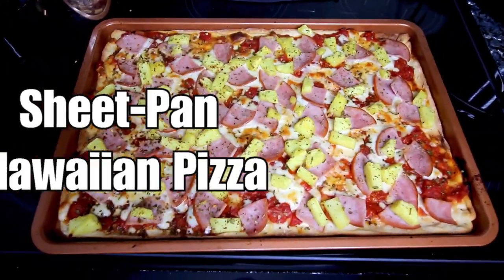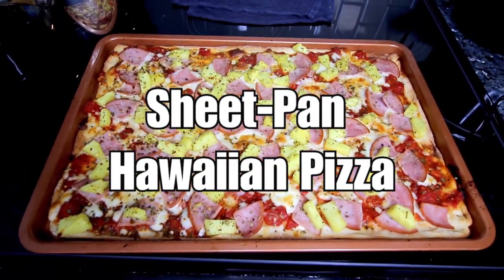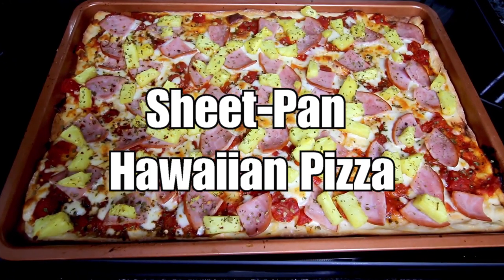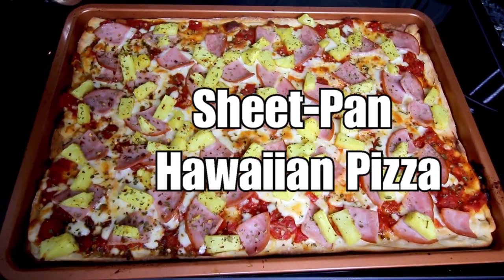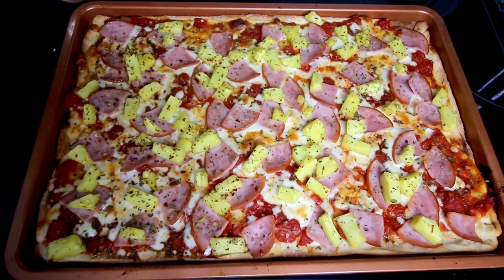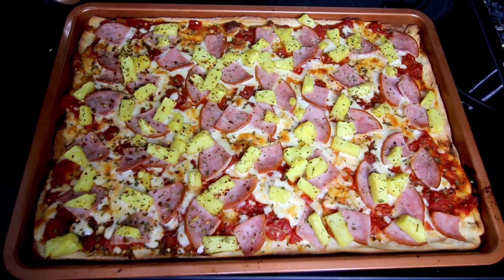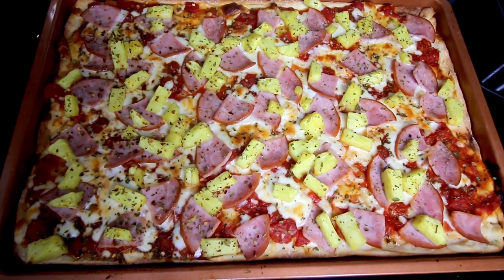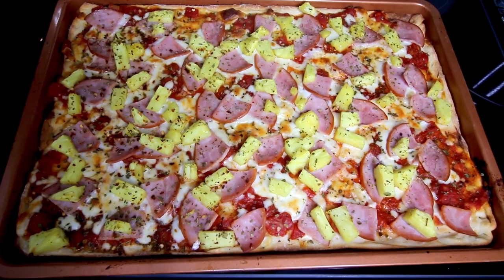First up is sheet pan Hawaiian pizza. We love Hawaiian pizza in this house. I know a lot of people hate pineapple on their pizza — we love it. Well, my son doesn't actually, but my husband and I love it and my son just picks it off of his side. Let me know if you guys like pineapple on your pizza, because I know that's one of those love it or hate it things.